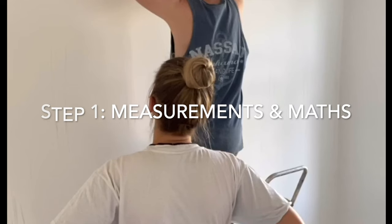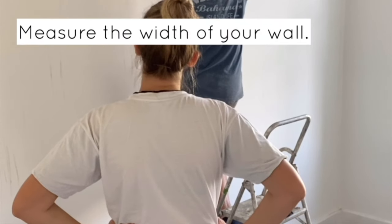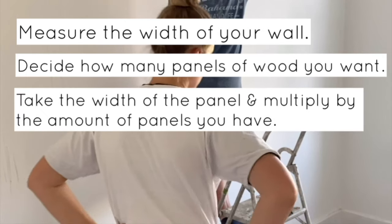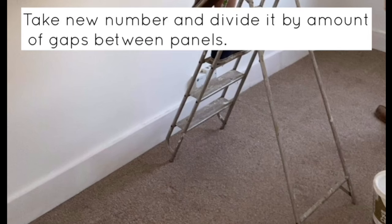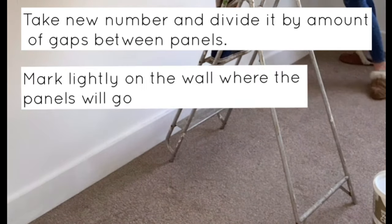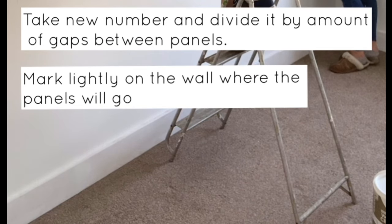Step one of the project is to do the measuring and the maths. You need to measure the width of your wall, decide how many panels of wood you want, then take the width of the panel, multiply it by the amount of panels you have, and subtract that number from the total width of the wall. You then take this new number and divide it by the amount of gaps between the panels. Mark lightly on the wall so you know where the panels are going to go once you start sticking them down.